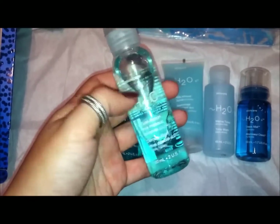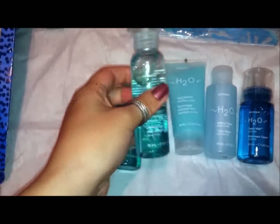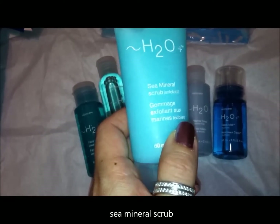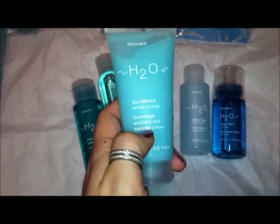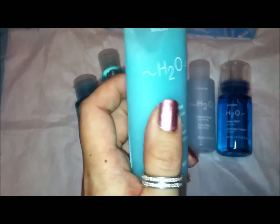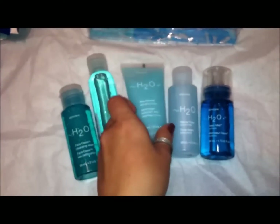The bottle is actually even nicer because it's a thin bottle. This is a lot of product — two fluid ounces. It also came with the Sea Mineral Scrub, which is supposed to really harshly exfoliate. The difference between this and the exfoliating cleanser is that this is like a salt scrub — can you see how chunky it is? — whereas the exfoliating cleanser just has little micro beads in it.